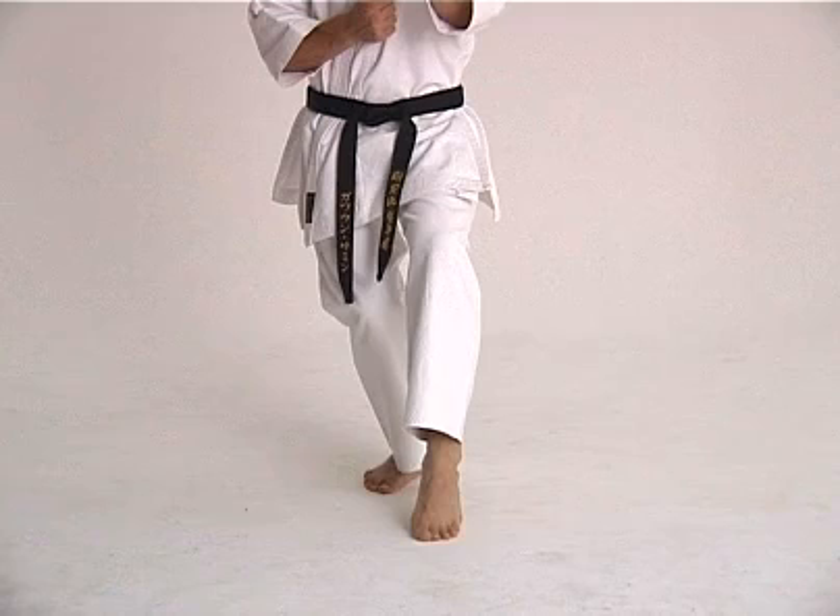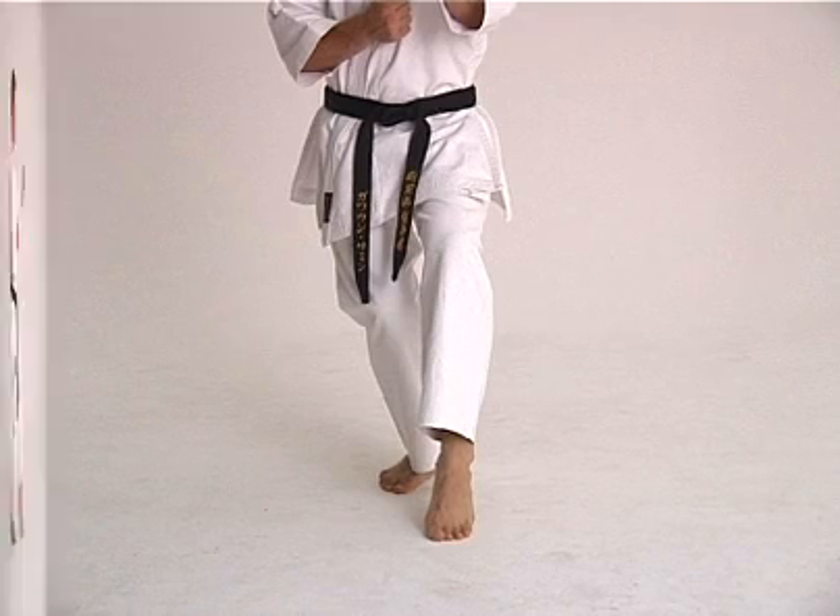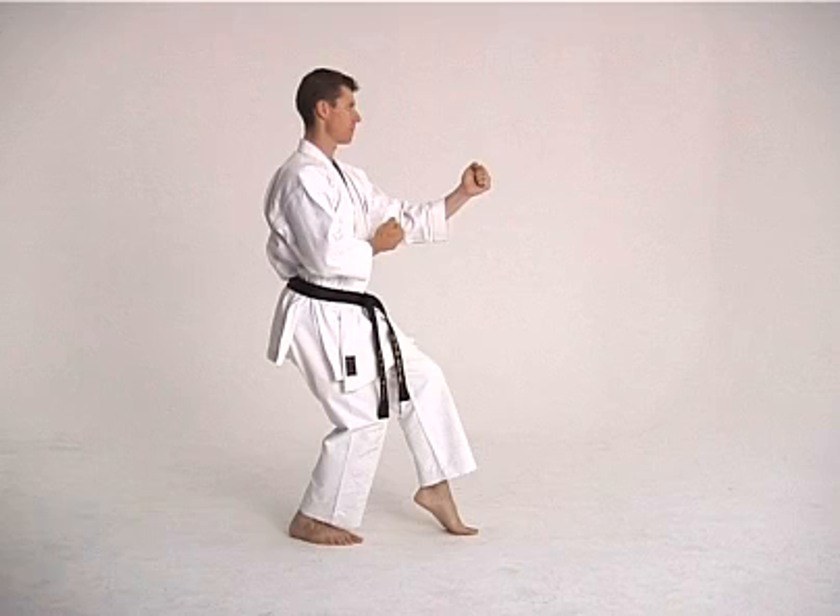The hips and shoulders are facing forward. The ball of the front foot should be directly in line with the heel of the back foot. The heel of the front foot is raised with the ball of the foot and toes resting gently on the ground. The knee of the front leg should be directly above the ankle. Again, the back is kept straight.